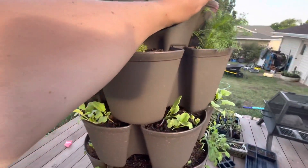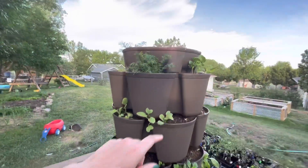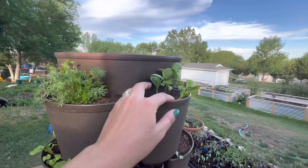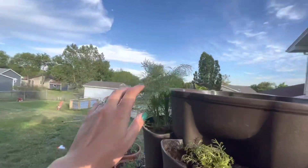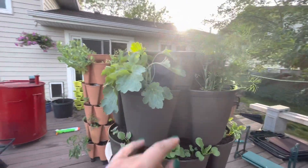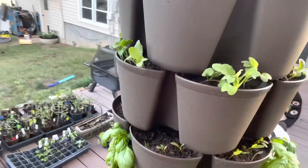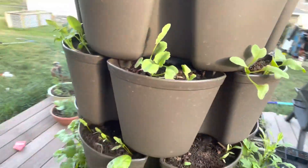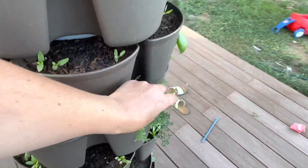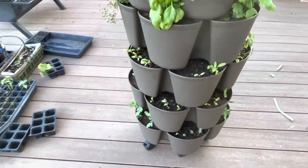So here is my Greenstalk Leaf planter. This is the leaf model with the smaller sections — only seven inches deep. This is the new one they released this year. We've got some asters, chamomile, dill, and then a Bells of Ireland, which I love. And then I planted a bunch of root veggies all around — beets and radishes. There's basil, mugwort, more basil, and a thyme. And then there are peas all along the bottom — either peas for eating or sweet peas for flowers.